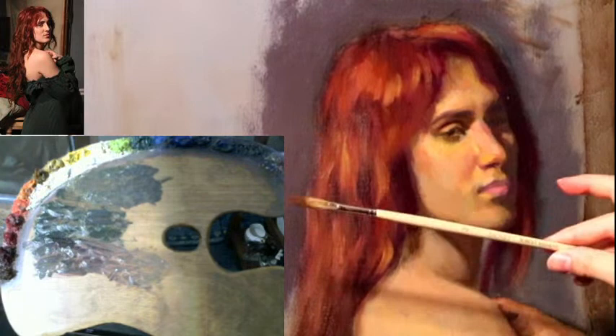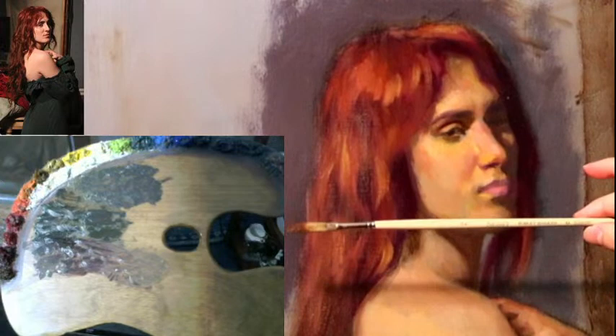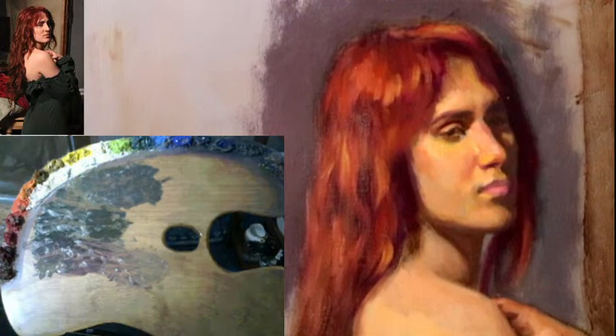For the hair I think I used this Egbert — this is a Robert Simmons size 2 Egbert, from the Signum brand. Just a bristle brush. Any professional bristle brush will do. These sable brushes are what make a difference — these are pure red sable brushes.